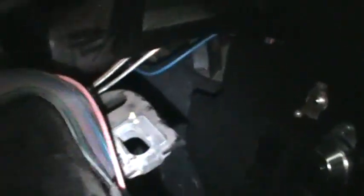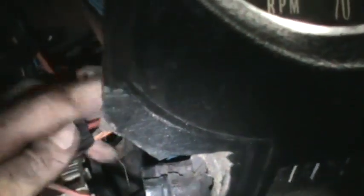Turns out there are two connectors here — a black one and a white one. The trick to getting these out is on the back side where there's a little tab. On the black one they made it really difficult — it has two tabs, one on each side. Wiggle your fingers in there, press those tabs, and push them off.